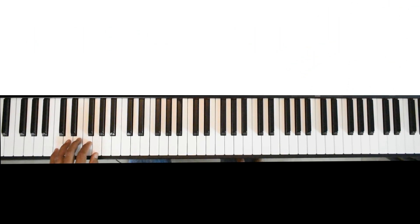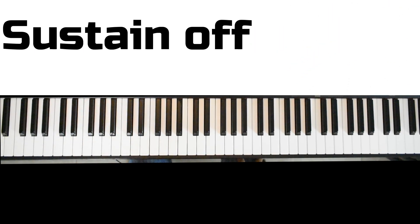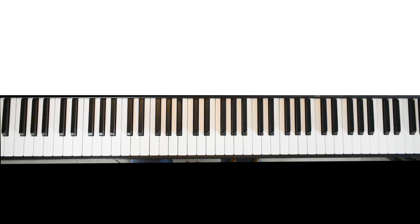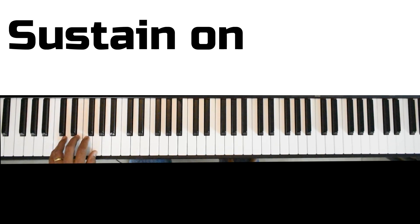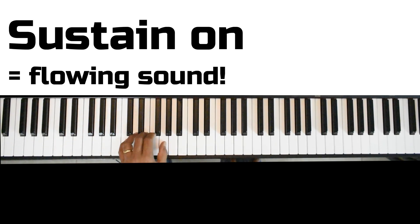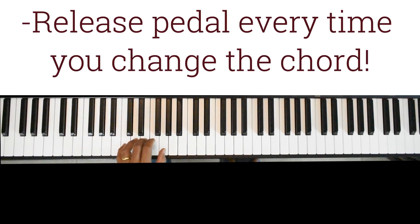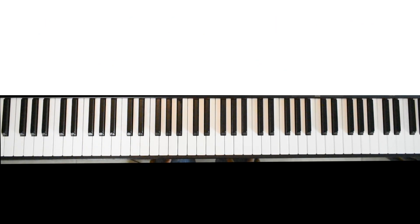Be careful and make sure you use the sustain pedal. Without the sustain pedal there is a kind of break between the bass and the chord. But with the sustain pedal it sounds connected, and every time you change the chord, release the pedal and press it again.